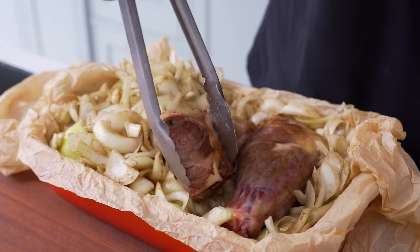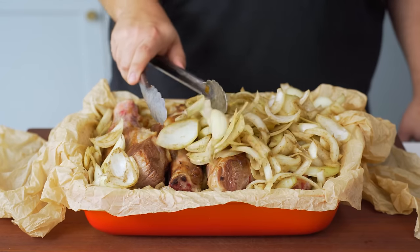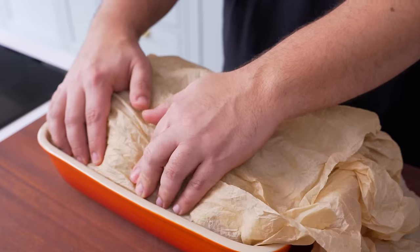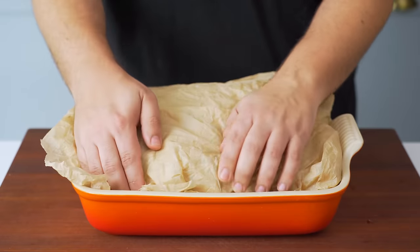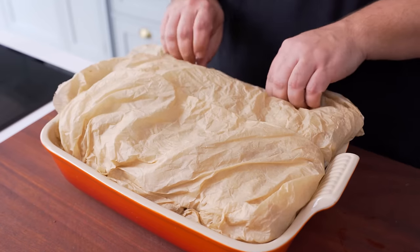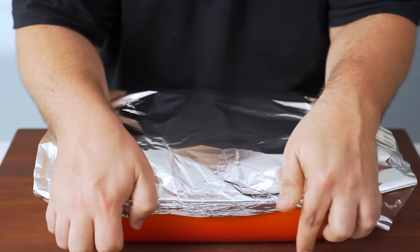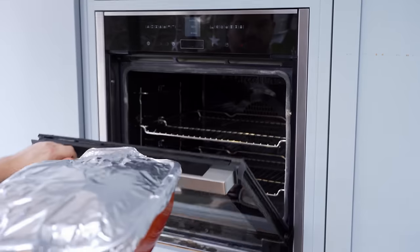Push some onions to the side to clear a space for the meat, leaving a bed of onions for it to sit on, then add the pieces of meat to the tray and cover them back up with the onions. Once you've fit all the meat, spread out the onions to make it nice and flat. Now to seal them in: fold one side of paper over the tray and tuck it down the sides of the dish, then repeat with the other side. Although this isn't an airtight seal, the paper will trap and prevent most of the moisture from evaporating and keep them from drying out. Finally, seal the whole tray with aluminium foil — that is how we guarantee the juiciest results.